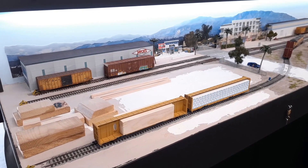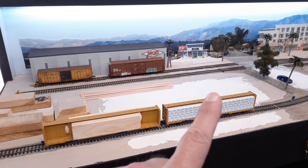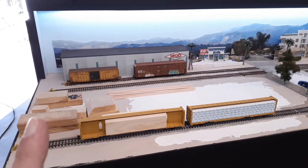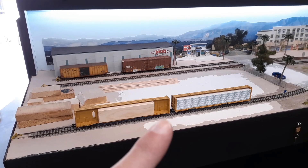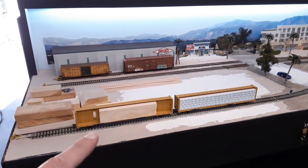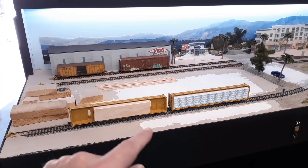Hey guys, it's layout update time. We're gonna start out over here in Huntington Beach. You can see we've been starting to pave in Reliable Lumber. I've got the interior paved over here a little bit. I had one viewer comment that he wasn't sure if I had space for unloading and loading of my center beams. The idea is yes, this side will be paved and the rest of the facility is off layout, so trucks and forklifts can access the cars on either side.